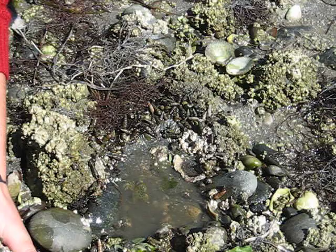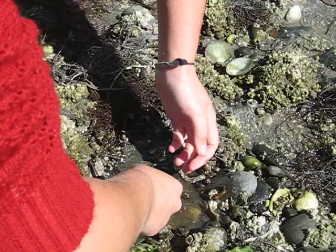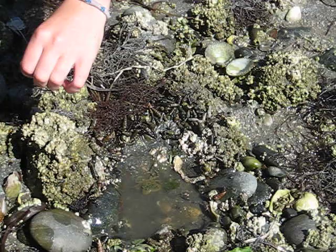You can leave the rock like this for a little while as you look at everything underneath. We have a fairly big shore crab here — that's almost as big as they'll get — a green shore crab. There are also lots of other snails and hermit crabs and things living under this rock, as well as on the side of the rock.